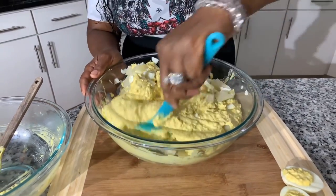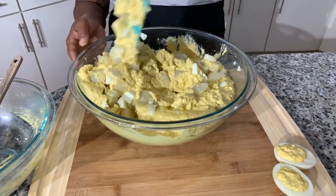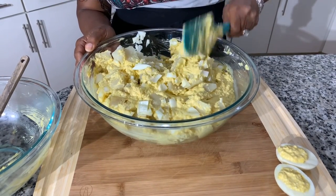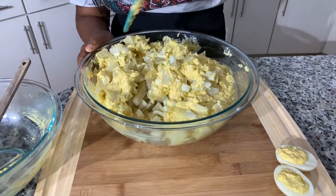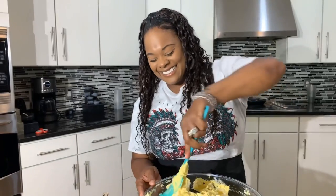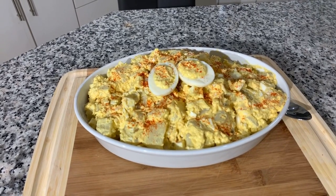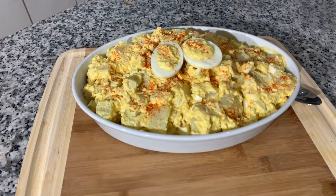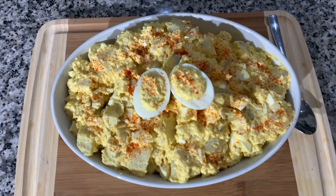This smells so delicious — my stomach can't wait to eat this potato salad. It's definitely one of my favorite ways to make potato salad lately. Take a look at it everybody — Gina Young style homemade deviled egg potato salad. Make you some. You won't be disappointed.